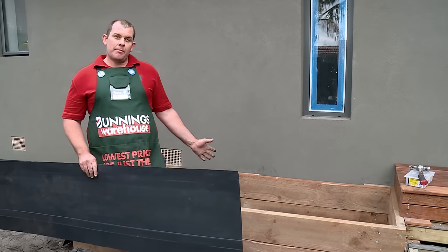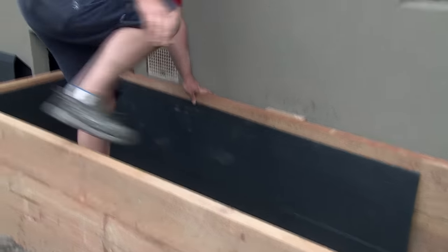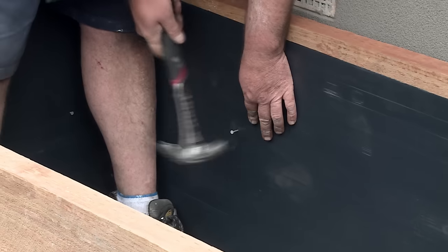Now that we've got our garden bed built, we're going to go about installing our core flute — you can also use black plastic. The reason why you do this is to stop soil and water leaching out between the joins. Now we've already cut ours to size, it's just a simple case of putting it in where you're happy and then fixing it off with some galvanized clouts.